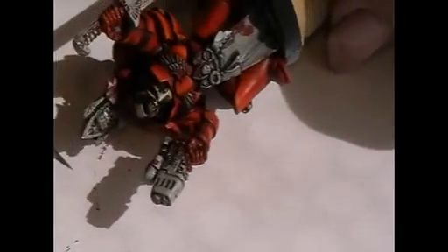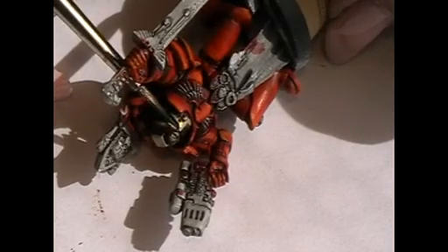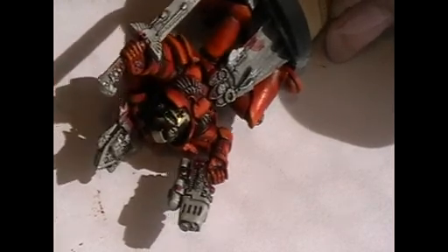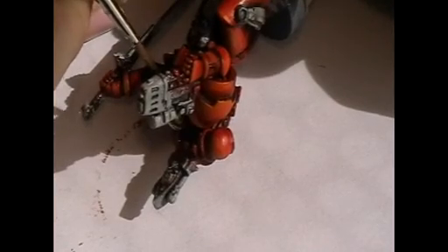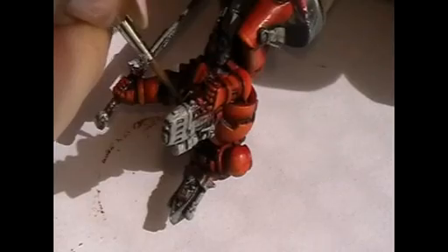So, this is done. Now I'm taking Snot Green, a tiny little drop on the tip of my brush. I'm painting the half of the eye. I hope you can see this.